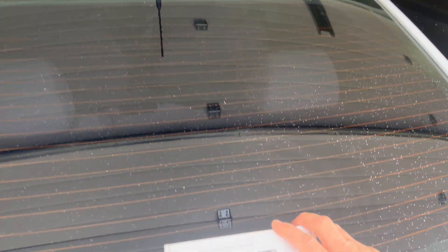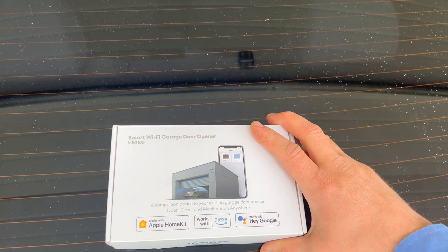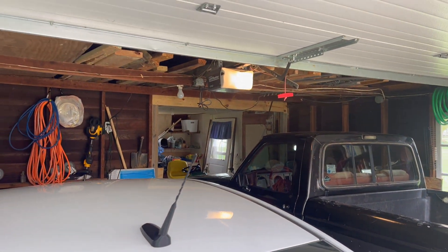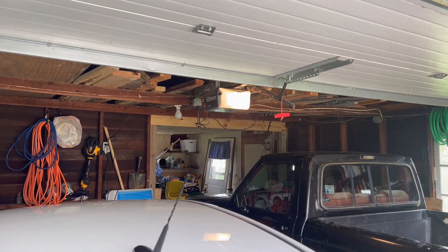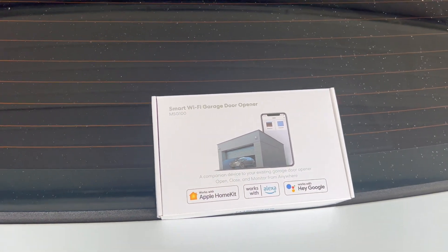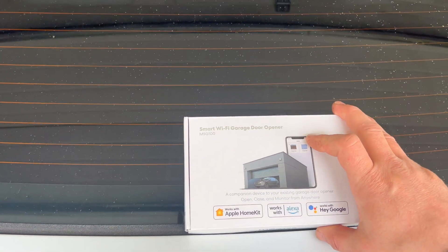So we've got something that will hopefully fix that here today. This is a Miros Smart Wi-Fi garage door opener. We're going to be putting it on the garage door opener, and that will hopefully allow us to control it from our smartphone. This particular one is the Apple-compatible one because I've got an iPhone, so we're going to see how that works.